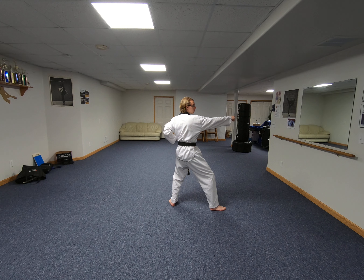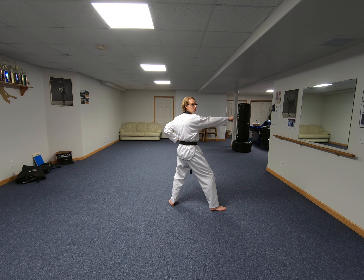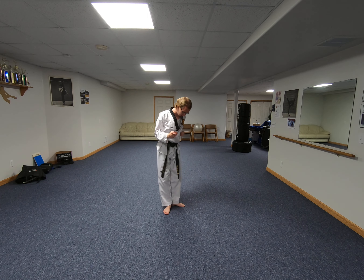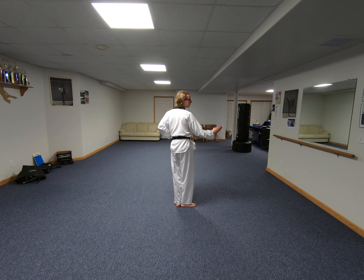From here, I'm going to step back with my right foot and execute a fast overhead knife hand strike with my right hand. When I step back, I kind of end up in a mini L stance. Feet are still facing at 90 degree angles, but now my feet are mostly together.